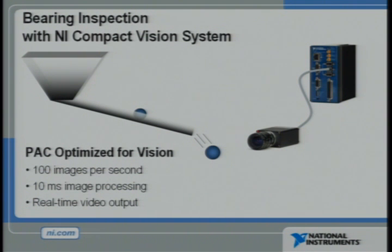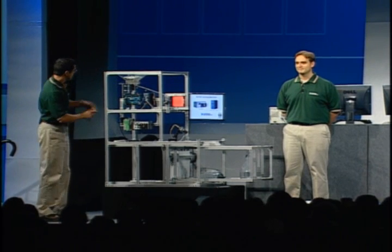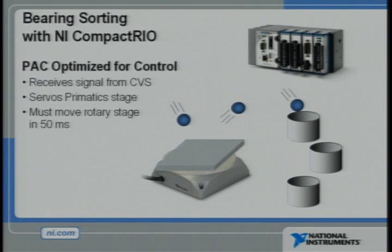As each bearing falls, the Compact Vision system, acquiring images at 100 images per second, will measure the size of each ball bearing to determine whether it is one-half inch, nine-sixteenths, or five-eighths of an inch in diameter. The Compact Vision system then communicates that result to Compact Rio, which is controlling a high-precision prismatic rotary stage.